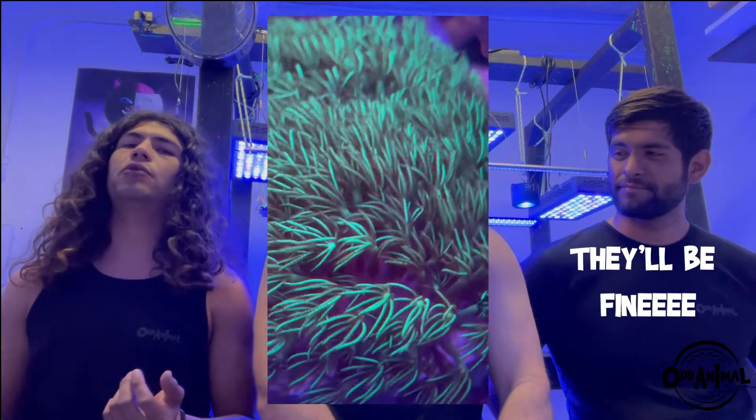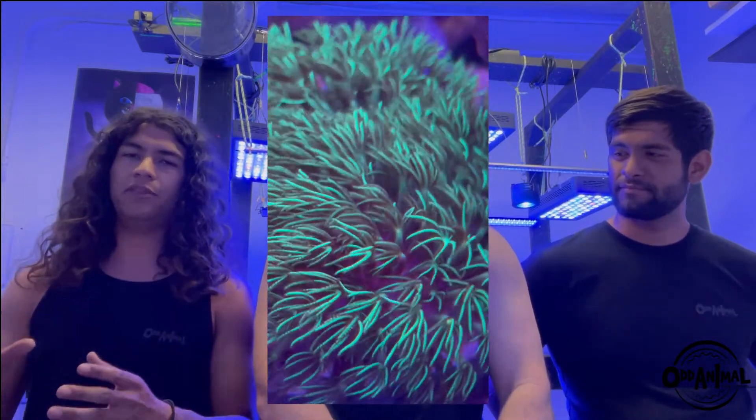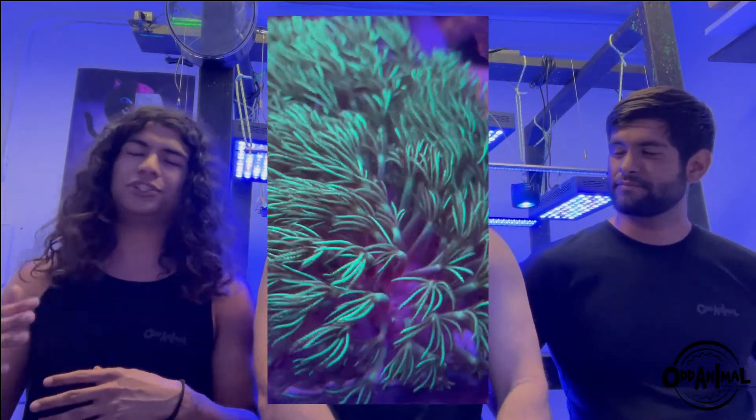The only issue I've ever run into with green star polyps is algae growing over them, which can inhibit their polyps from coming out and cause a little die-back. But as long as you keep the flow over them, algae doesn't get a chance to form on top. My number one pick is definitely green star polyps — the best beginner coral I've probably ever recommended.